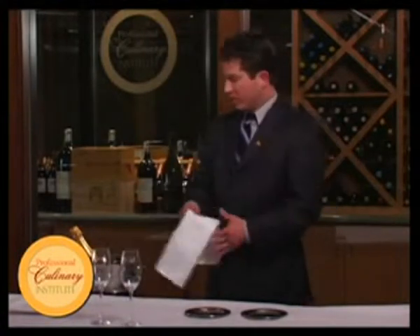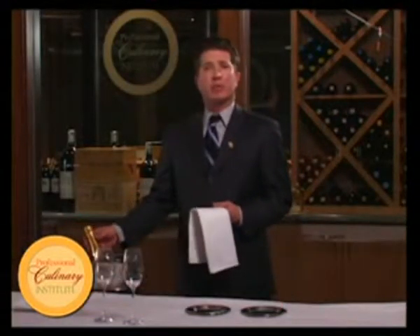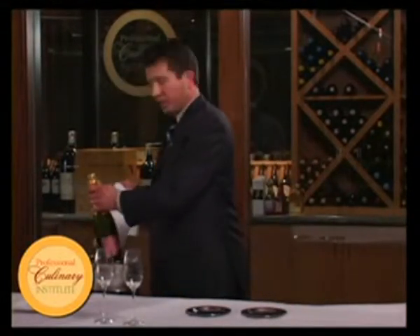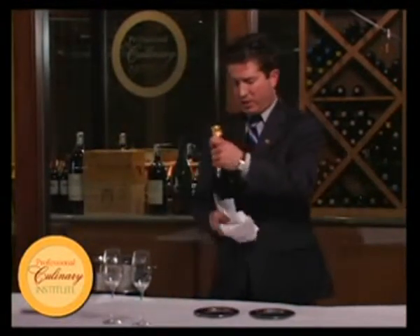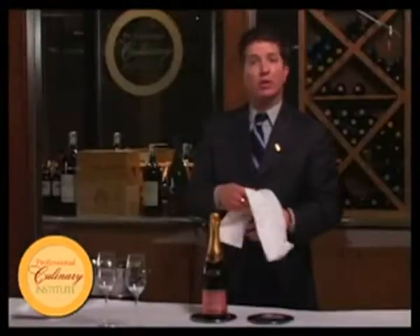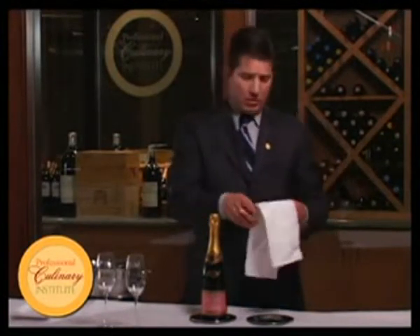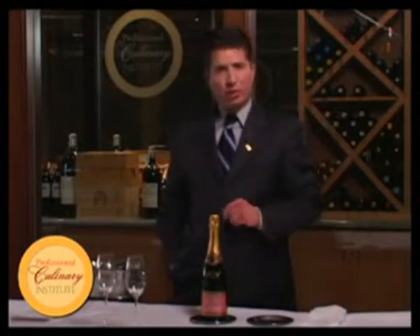First thing we need to do is make sure that we have our sparkling wine or champagne on ice, nice and cold. Today we don't have champagne — we actually have a very nice Cremant de Bourgogne, a sparkling wine from Burgundy, France. After this, we need to dry this off. We have a serviette or service towel on the ready — our mise en place, everything in its place — nice and dry, and on a coaster, never on the table itself. I'm going to leave the serviette to the side.